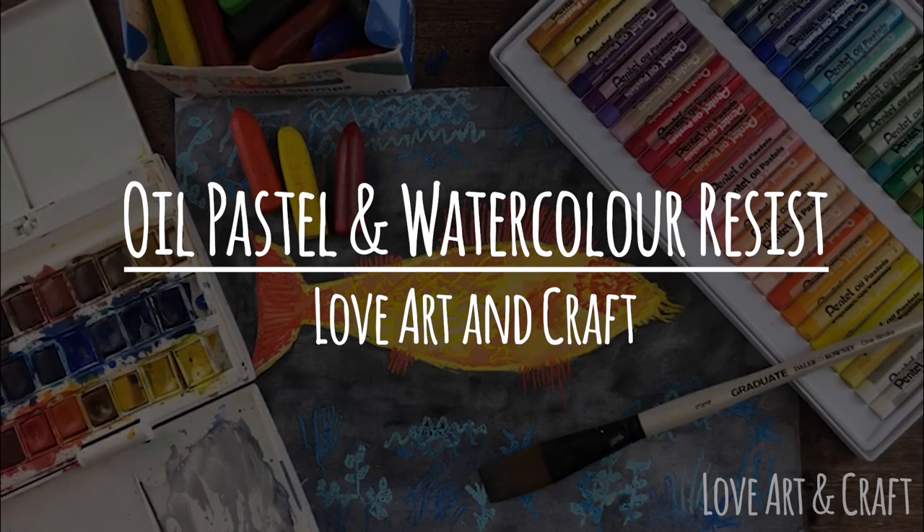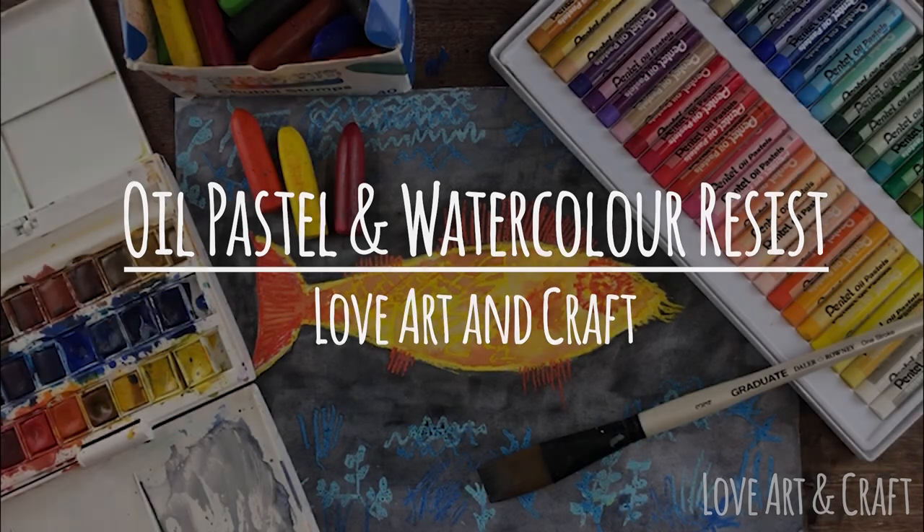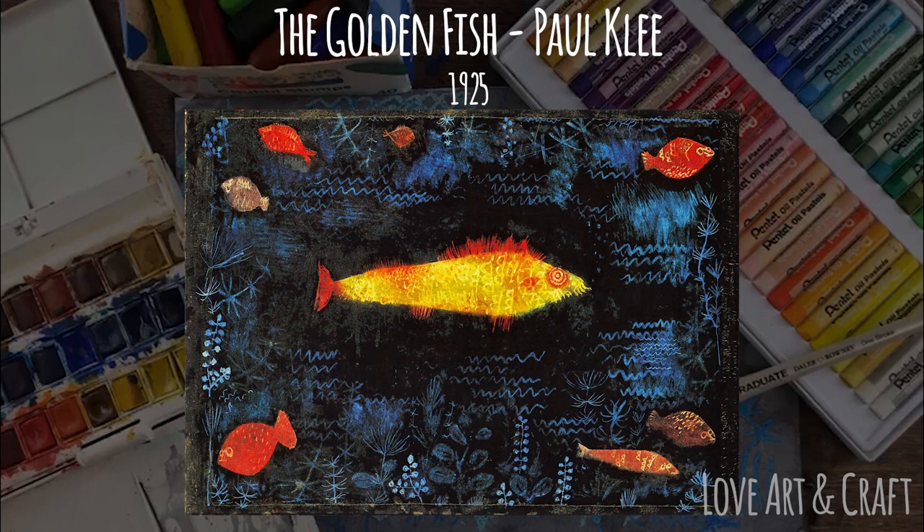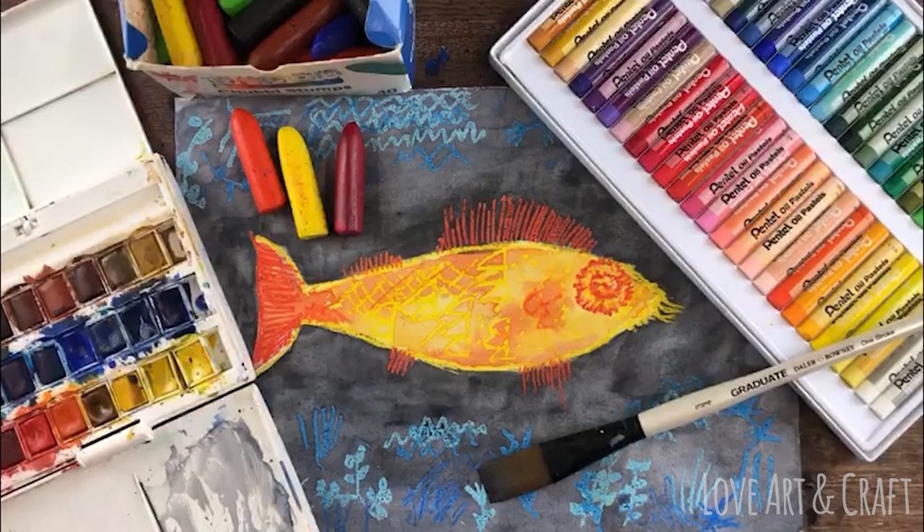Hello and welcome along to our virtual art club. This week we're going to be looking at how to create an oil pastel and watercolor resist painting based on the work of Paul Klee, and in particular one of his paintings called The Golden Fish, which he created in 1925 in oil paints and watercolors on paper.